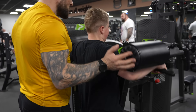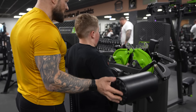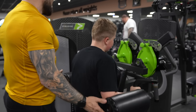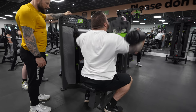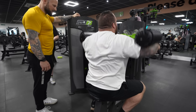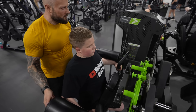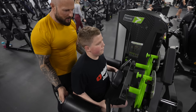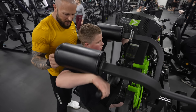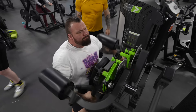Side delt set — counting through reps including sets of sevens and eights throughout.